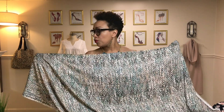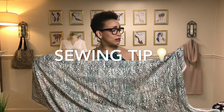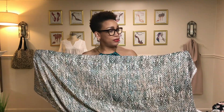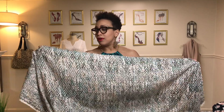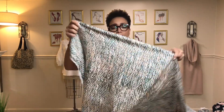One thing I will suggest is always using some sort of pressing cloth. I like to use a piece of silk organza to keep from scorching the fabric because I use one of those industrial gravity feed irons and they get really hot. They will do some damage if you're not careful, and you don't want to put that weird looking shine on the fabric, so a pressing cloth would definitely help with that.